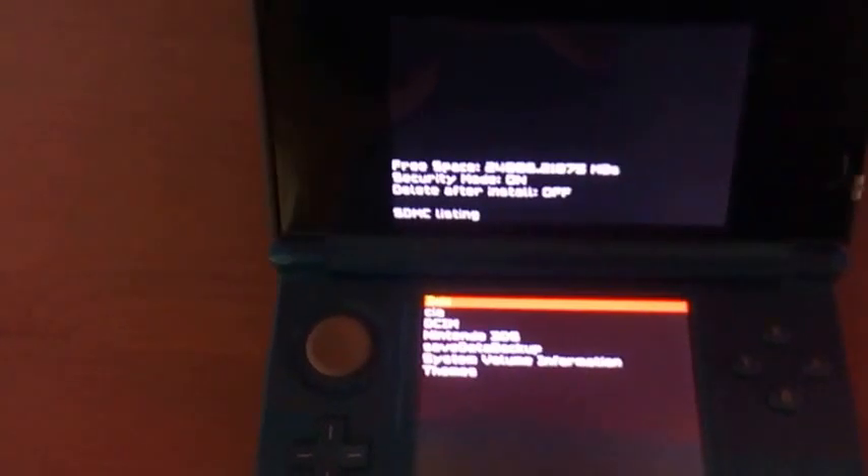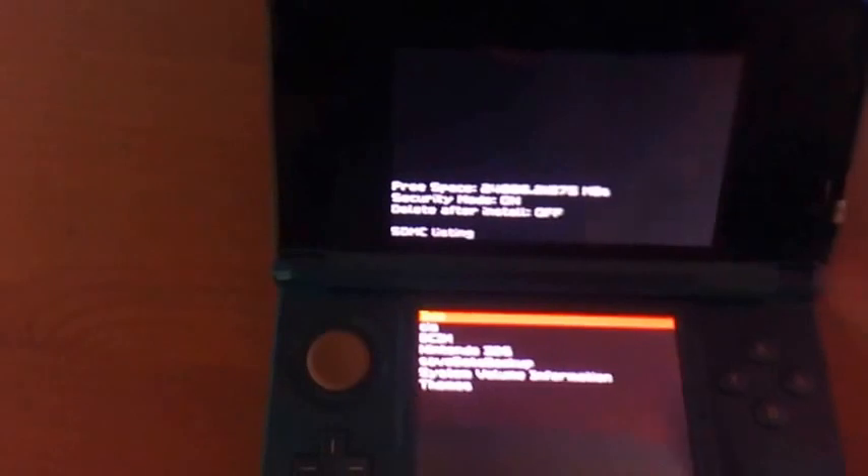Press A and it's going to boot. If it doesn't do anything and there is just some text on screen, reboot your system — it's totally fine, sometimes it happens. So go to the CIA folder — the folder I have my CIA files in.